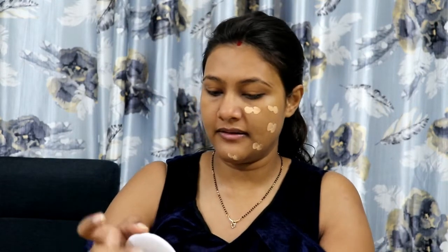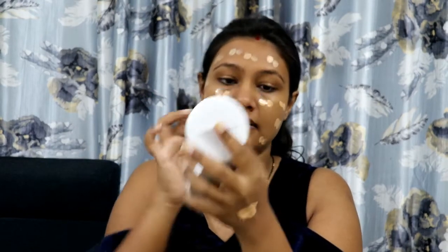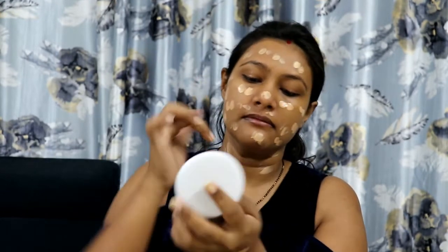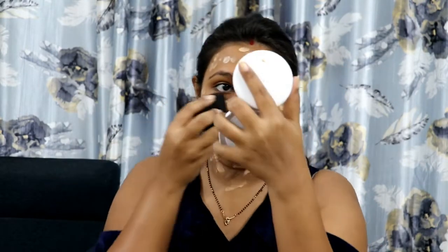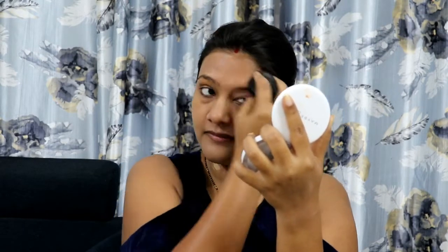Then let's start with foundation. I have the Maybelline Fit Me foundation, my shade is 230. Now I am going to put it on my whole face and also on my shoulder because it is exposed. I have a damp beauty blender and I will blend it properly on my face.